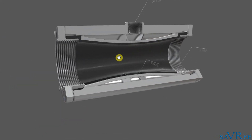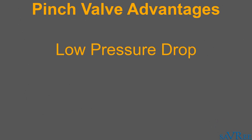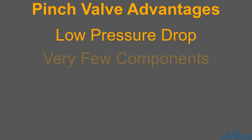Now we know how it works and we've looked at its main components. Let's talk about some of the advantages and disadvantages associated with this type of valve. One of the biggest advantages is that the pressure drop through the valve is very low. The pinch valve, when open, offers almost unobstructed flow. We can see that the pinch valve offers only a very small reduction in internal pipe diameter, which means very little resistance to flow and ultimately a very low pressure drop. Another big advantage is that there are very few components, which also makes the valve quite cheap.